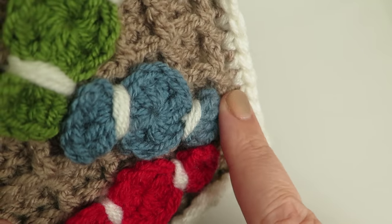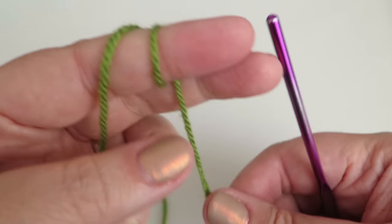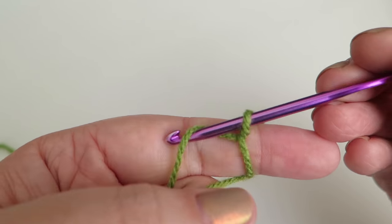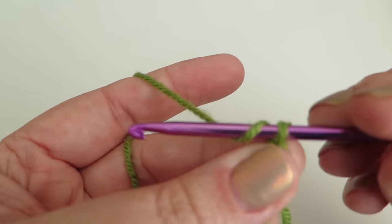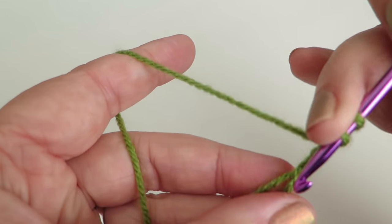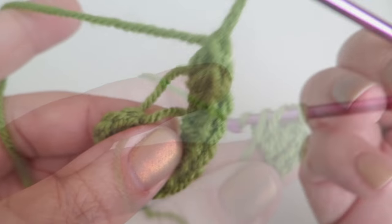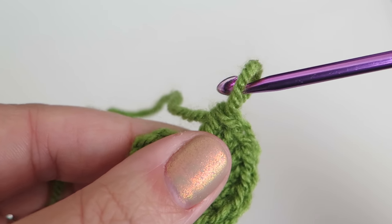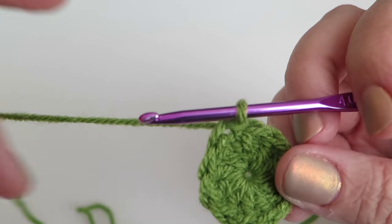Now I'm going to show you how to do the sweeties with little wrappers on them. Start the same way — magic loop, chain one, pull it off. Chain three to represent the first treble, then make eleven more trebles into that loop — 12 trebles all together. Pull the tail bit, put the hook back in, and join with a slip stitch.